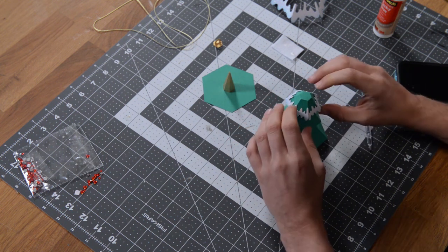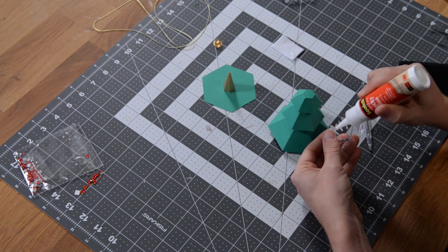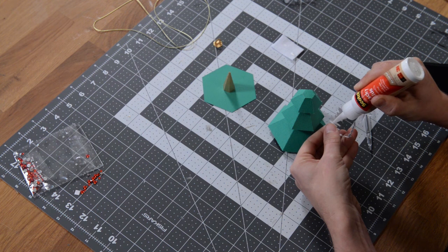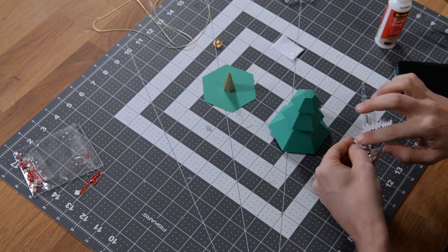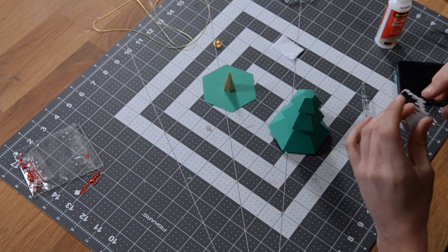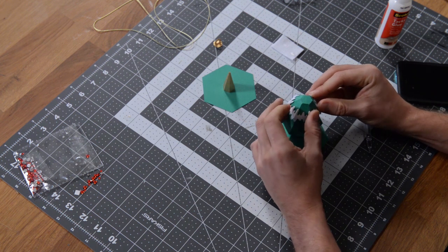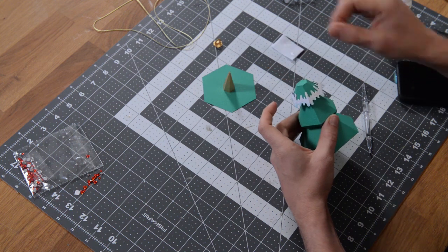Put a little bit of glue on this center section and right where that little score line is, just to make sure it stays in place. Dab and smooth it out if you put a little too much. Pop it on there, and really quickly make sure you've got it nicely aligned by making sure the corner pieces sit flush against the little corners of the actual tree. That's how it should look.